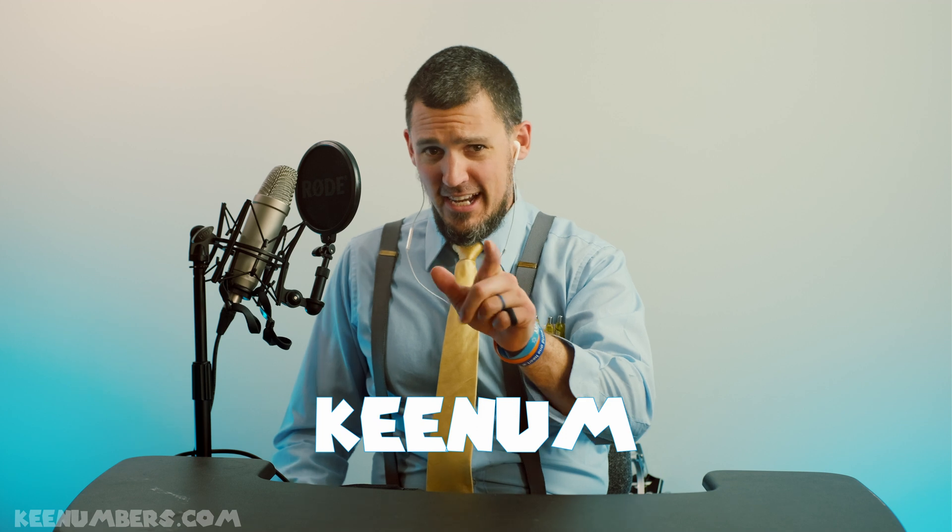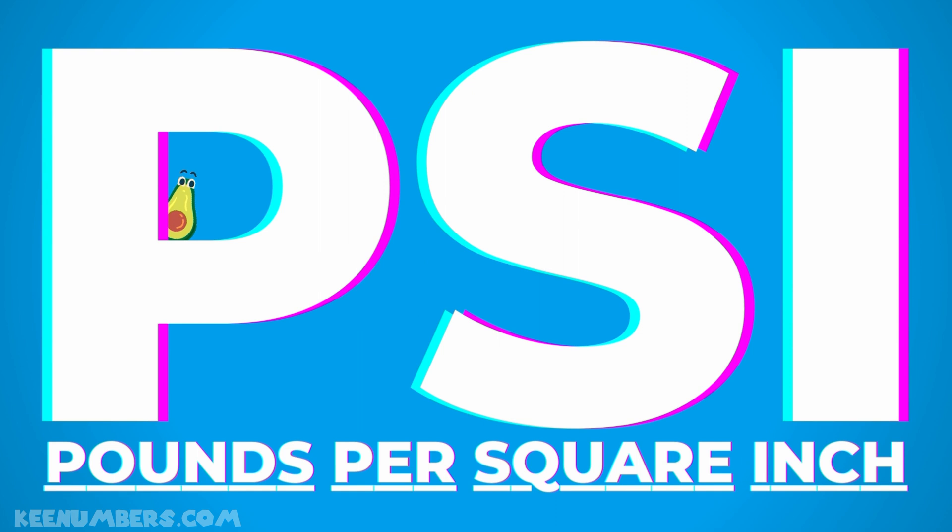I'm Keenum. Let's talk about PSI — pounds per square inch. PSI.